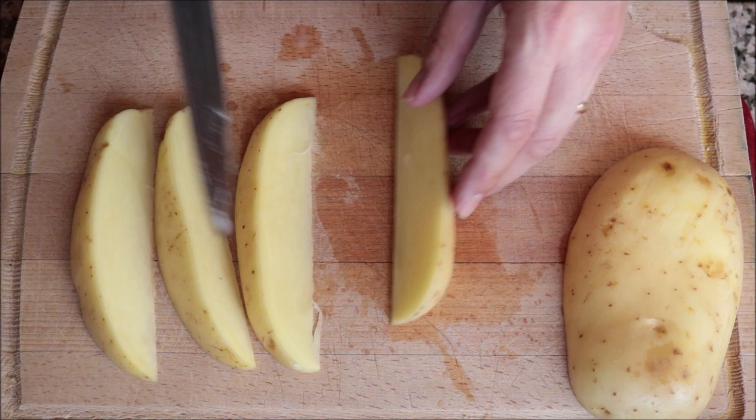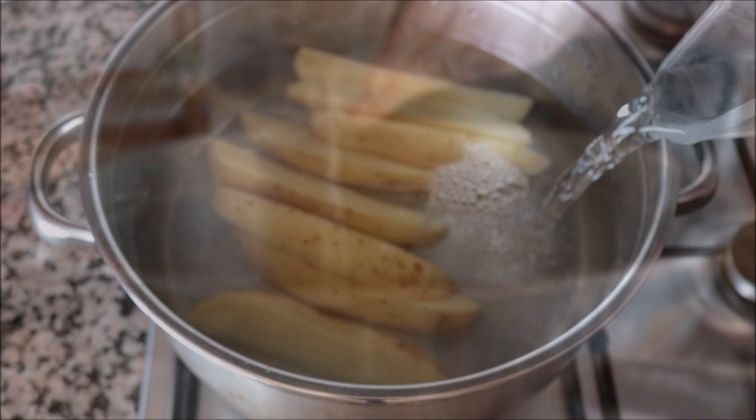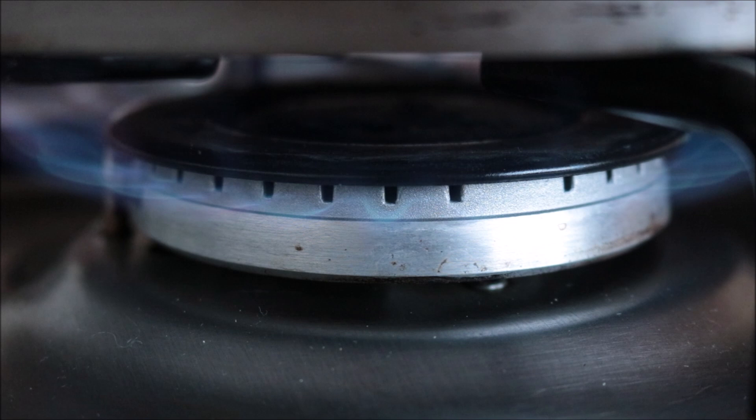I'm going to transfer the potato wedges into a stock pot, fill it with cold water to about half an inch above the potatoes, and heat it with a high heat.